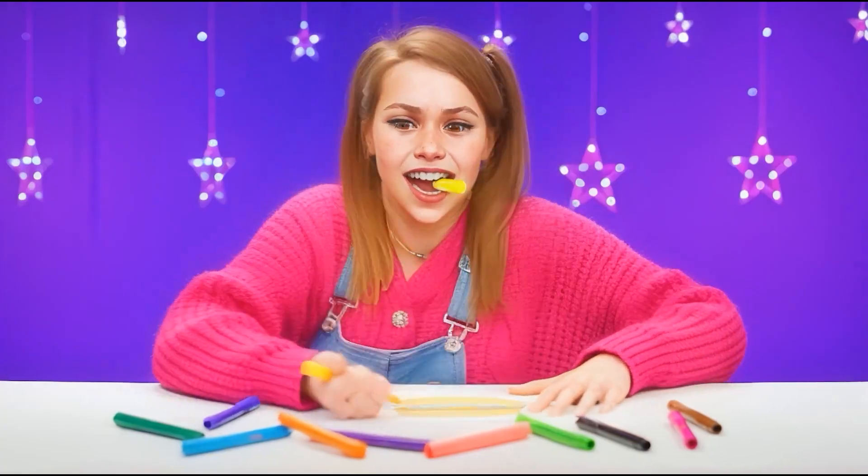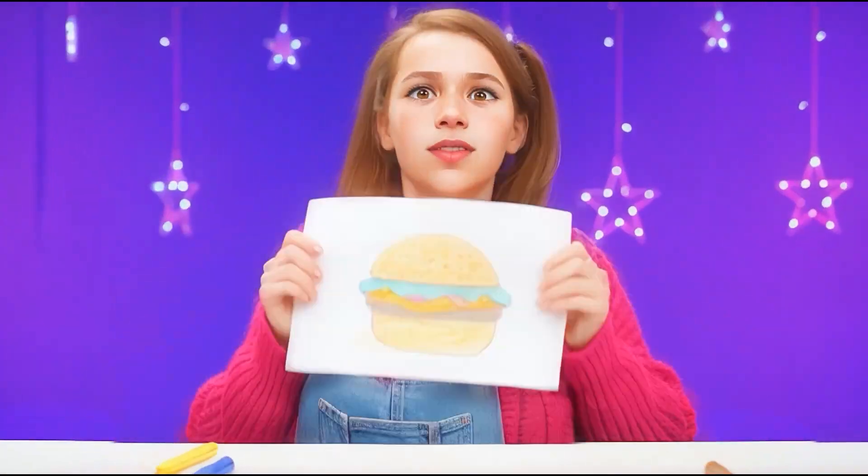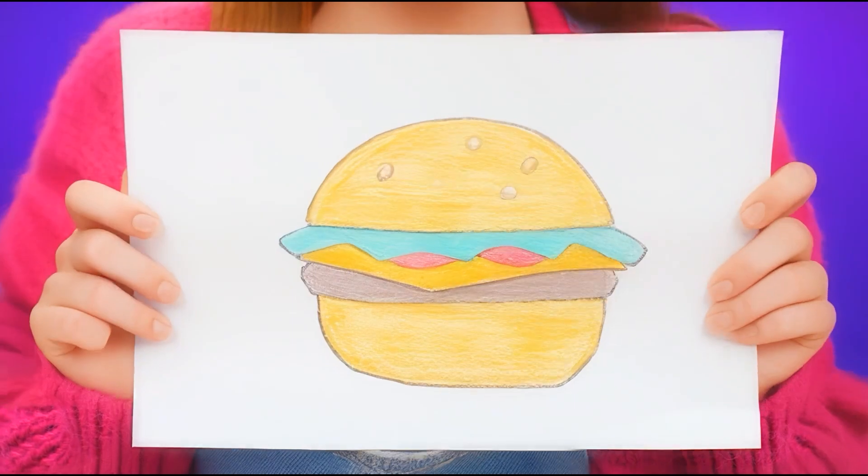What is she drawing there, I wonder? I want a burger! A burger? But it's not very healthy. A burger? Okay, the challenge is accepted. A burger? Great!